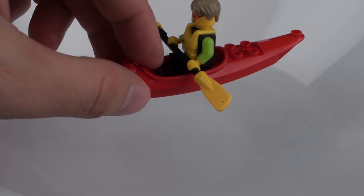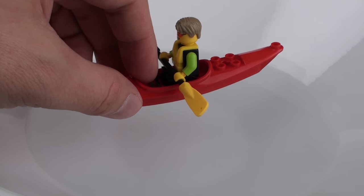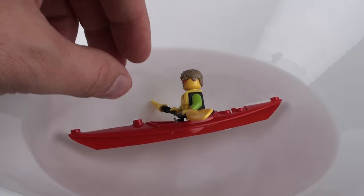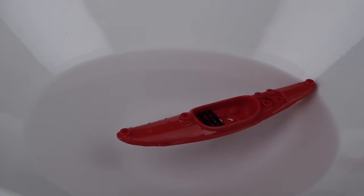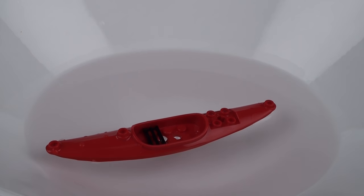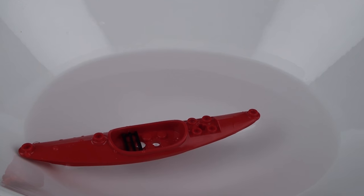So this is the moment of truth for our kayaker — do we believe the lego.com website or do we believe the box? Just in the interest of safety I put his buoyancy aid back on and I'm going to give him the best chance possible by lowering him gently into the water here. And I am going to call that an epic fail. However, if we don't put a minifigure on the kayak, it does float. So strictly speaking the website is correct — the kayak floats — but if you can't put a minifigure in the kayak, what the heck's the point?